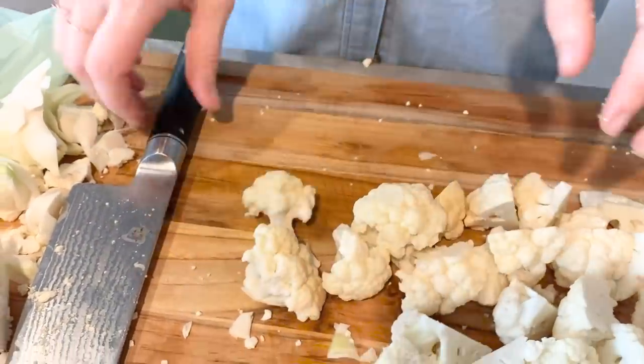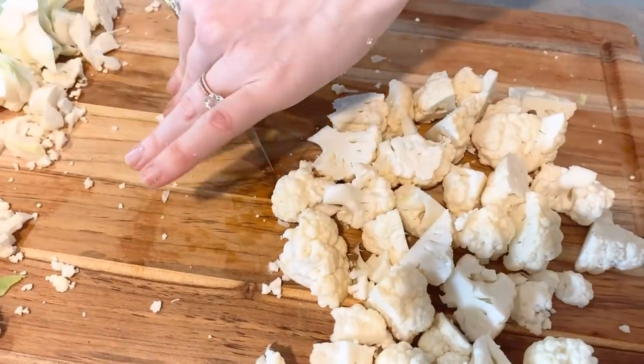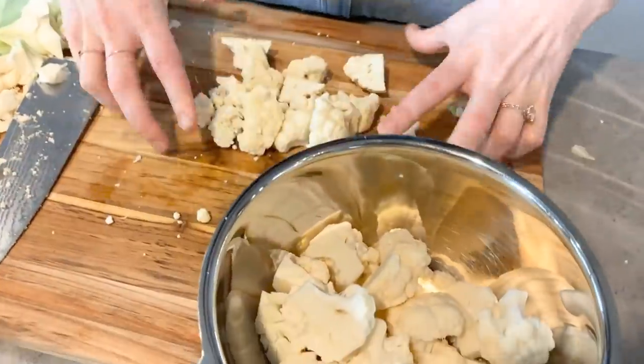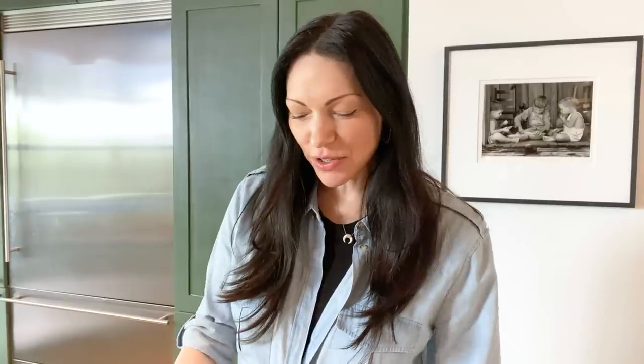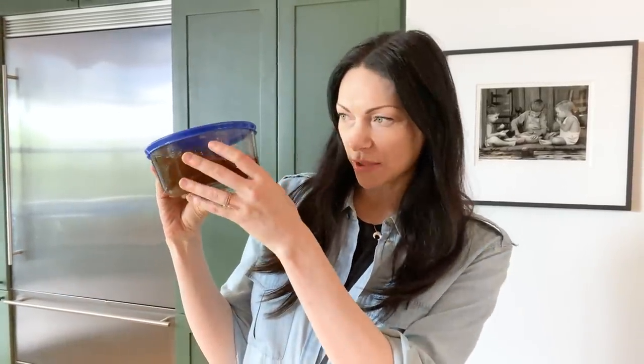So there's four florets. This one's a little bigger, so I'm going to cut it in half. So another thing I use in this recipe — you guys know I'm a broken record about bone broth. I always have broth in my freezer or fridge. This is a beef broth that's already defrosting. I'll put it in a pot and melt it down so I can use it in this recipe.